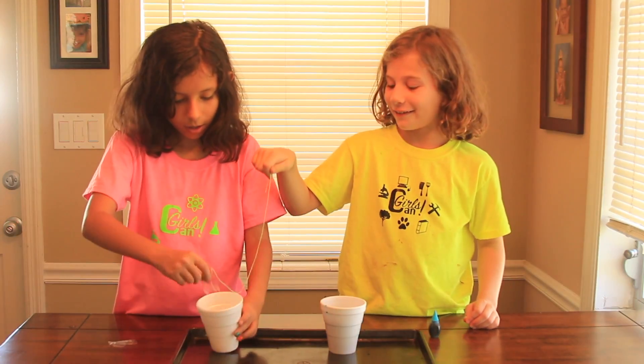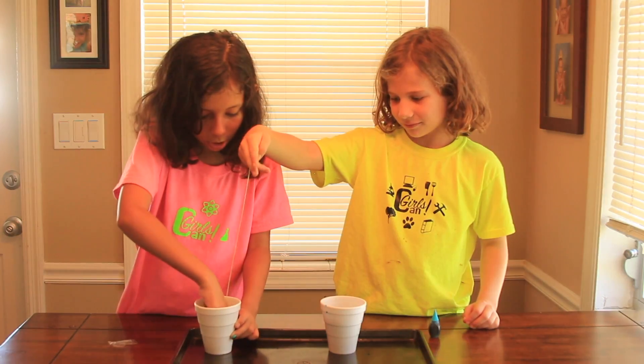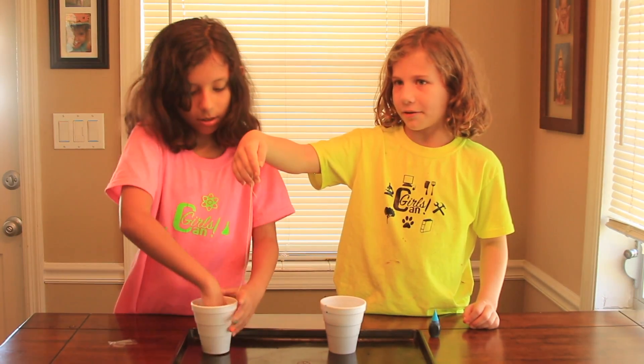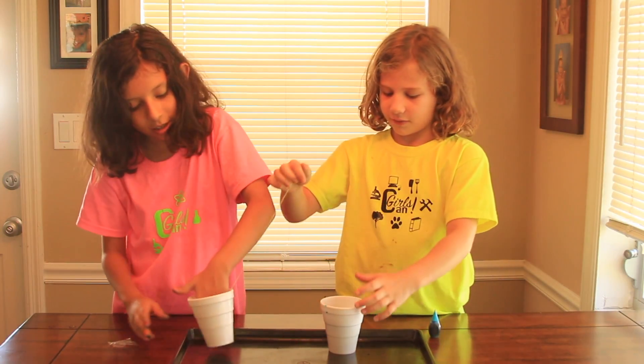Hold on. I hope this works. Better — yeah, that'll work. Okay, and now just kind of neat.